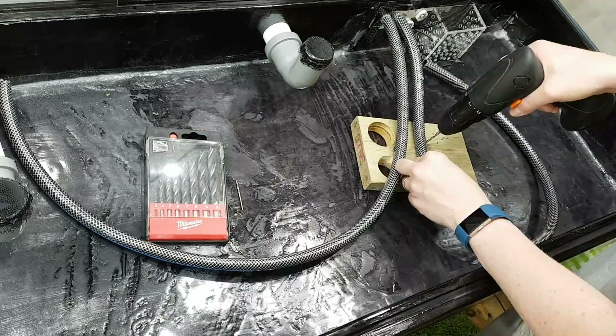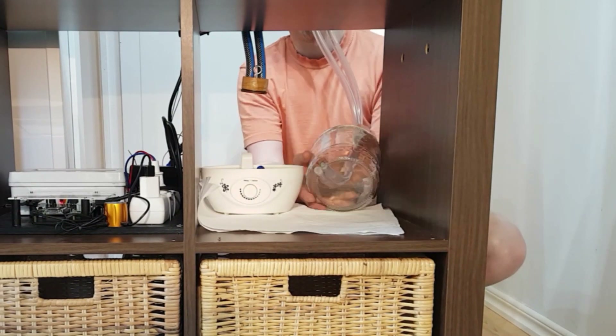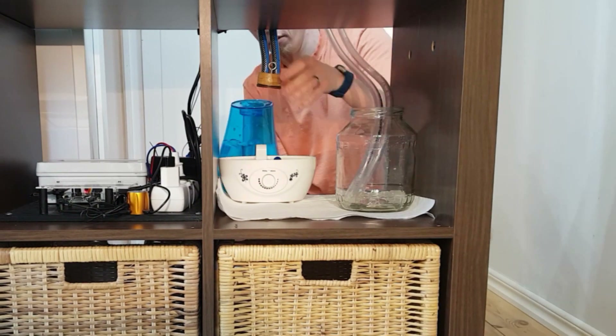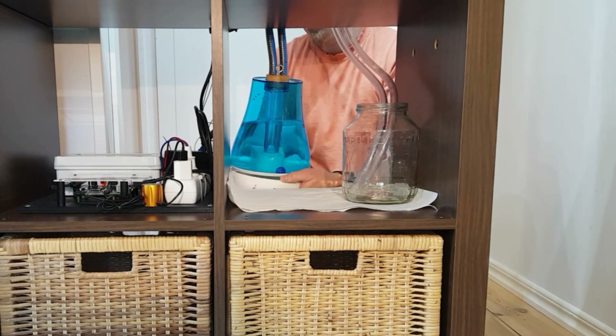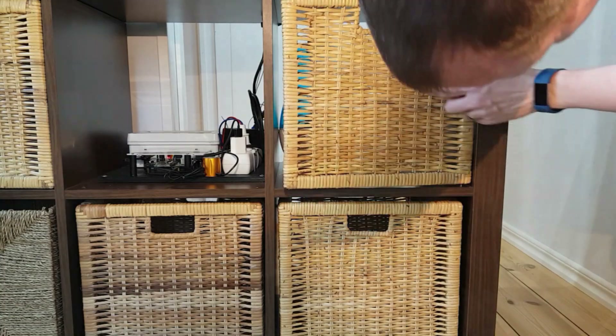Those pipes are pushed through two of the larger holes in the perspex window. Holes are drilled to ensure that no water trap forms, as these pipes will be connected to a humidifier. The humidifier and overflow jar is installed in a cabinet under the vivarium.